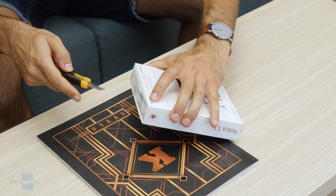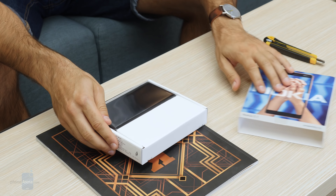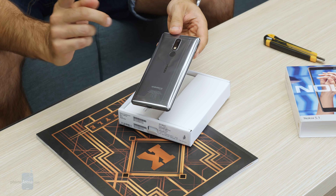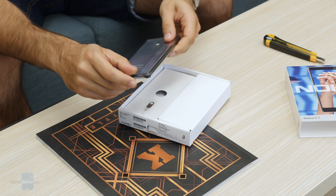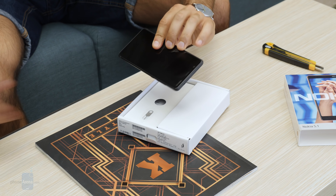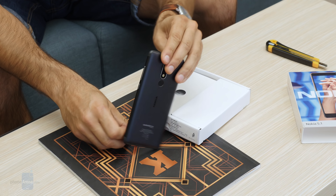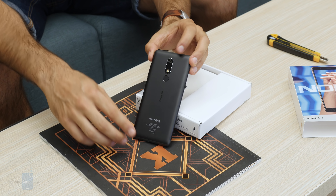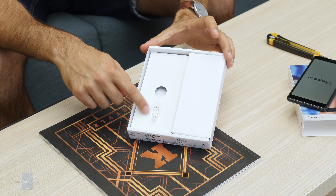Let's unbox it — one cut with our trusty knife — and we're ready to start exploring the Nokia 5.1. Taking the plastic off, this is what it looks like: full aluminum unibody construction, fingerprint scanner, and camera on the back.